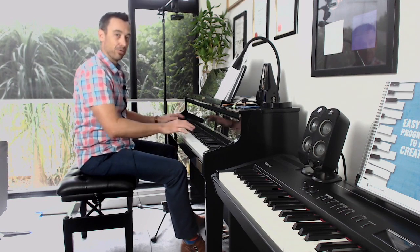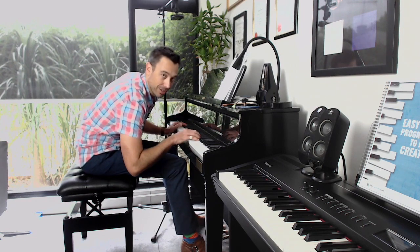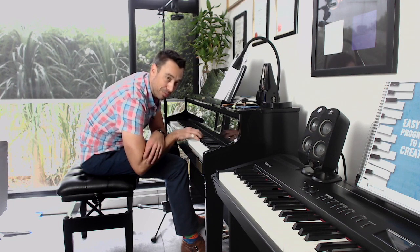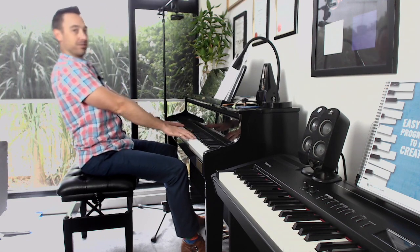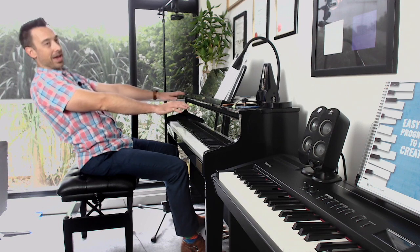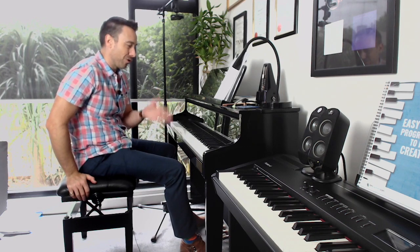Now, we all know that Glenn Gould and certain famous pianists of the past have sat incredibly low — Glenn Gould was almost sort of hunched over the keys with his elbows well below the key level. We've had pianists like Lang Lang who love to perform really far back, and others who are very close. So of course, there's lots of flexibility here, but for students who are just beginning, we want to get it right from the start.